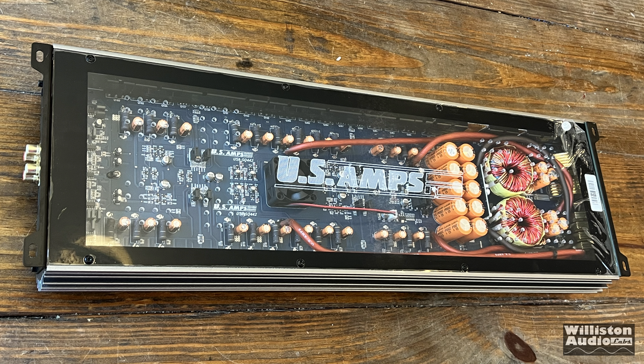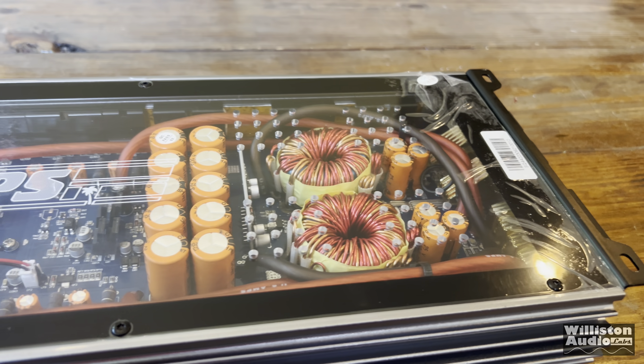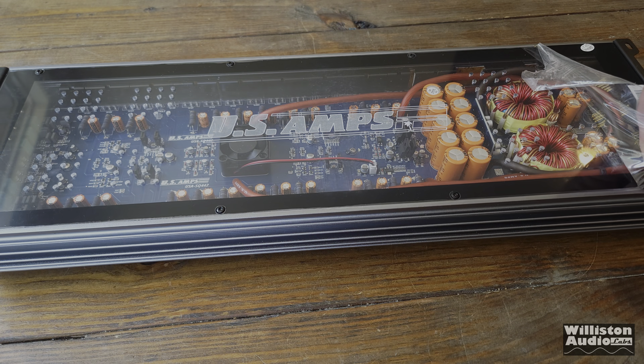As with the 90s US Amps amplifiers, this one has an acrylic bottom with the US Amps logo in the center — it looks really nice. There is some plastic covering the acrylic, so we want to make sure we pull that off before we give you guys some sound.